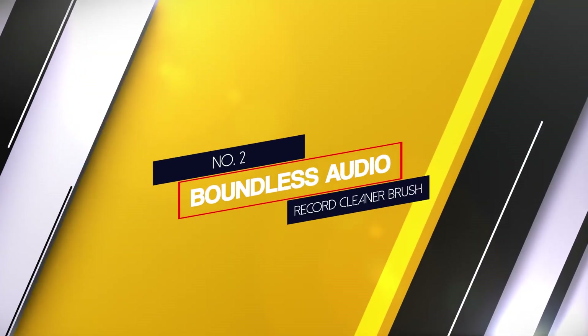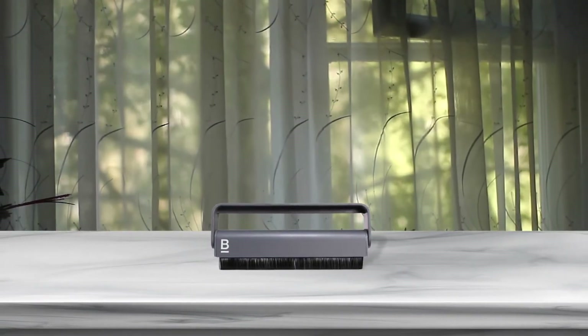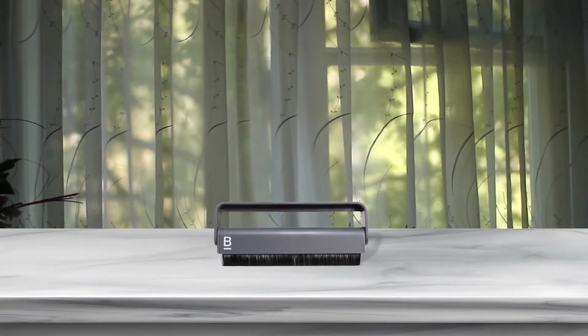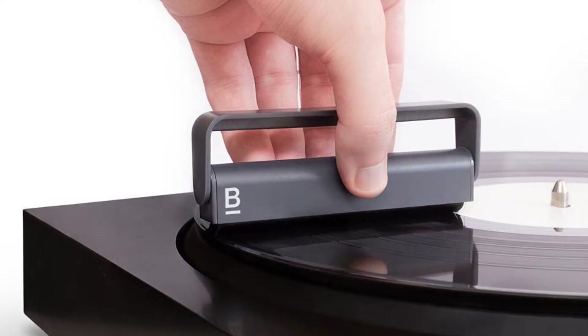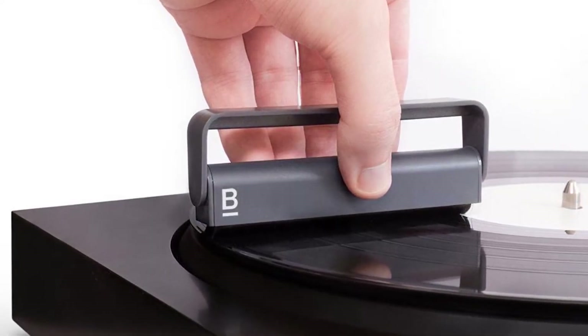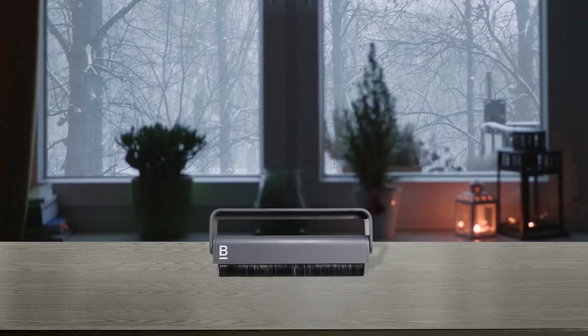Number 2: Boundless Audio Record Cleaner Brush. This vinyl brush combines quality assembly, efficient operation, and self-cleaning design. It cleans the records thoroughly and gently and can be used for regular pre-play cleaning. The brush is 4.45 inches wide, 1.22 inches tall, and has a depth of 0.71 inches.